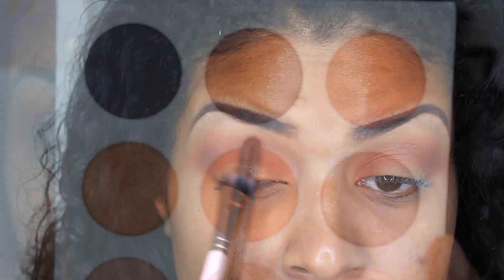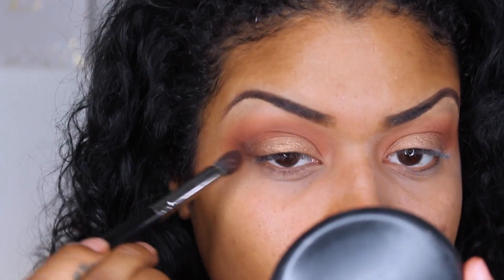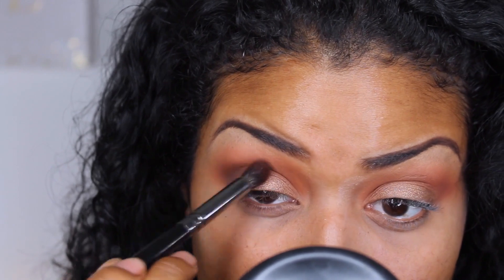This is just going to help amp it up. Now in the outer V, I'm going to be applying Bronzite. This shade is just gorgeous. It applies so beautifully — it's nice and creamy and I'm just in love with it.